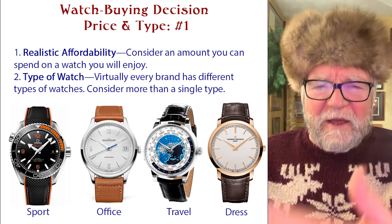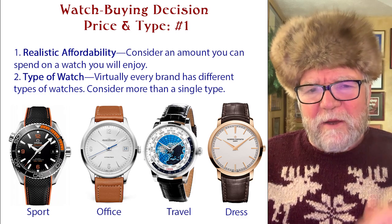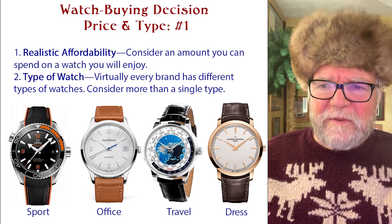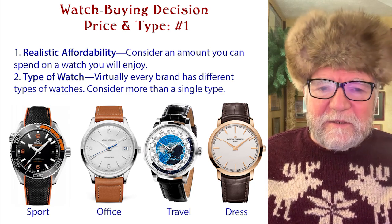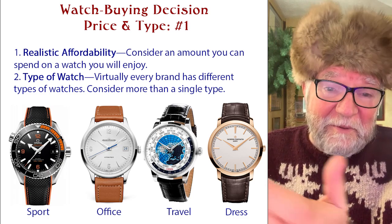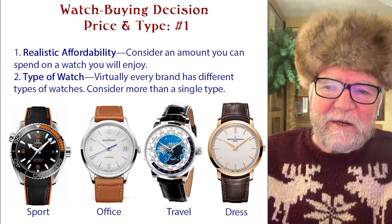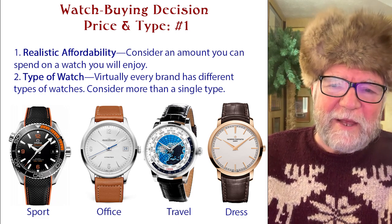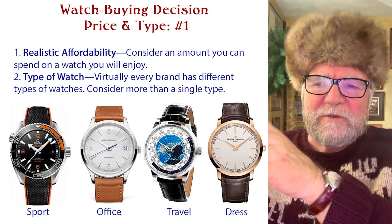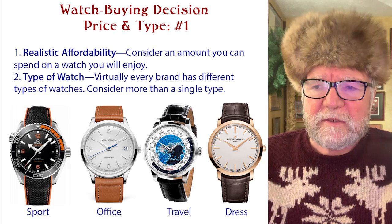There are basic types of watches. A sports watch — which can be a diver, a pilot's watch, or a chronograph — is a watch you can bang around in without worrying too much. The second type is what I call an office watch: a very practical, non-ostentatious watch for telling time, good for the workplace. This particular one I have here is a Jaeger-LeCoultre Master model. The sports watch example was an Omega Seamaster — they have a lot of different kinds.